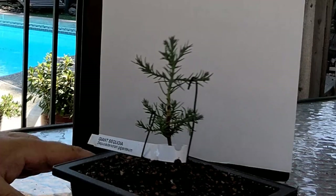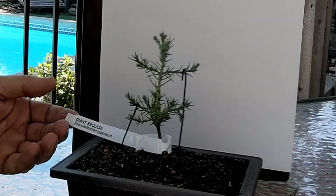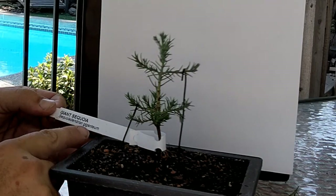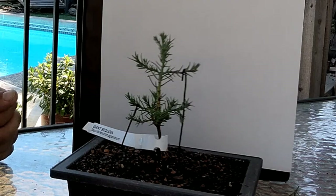Hi guys, welcome back to My Bonsai. I'm Chris and today we're gonna go work on a giant redwood. I just wanted to show you this one here — this is another redwood, the giant sequoia, Sequoiadendron giganteum. These are the ones that are the most massive trees in the world.